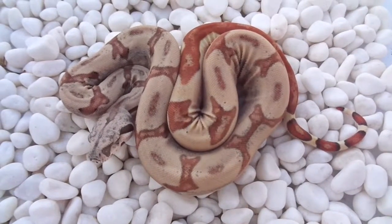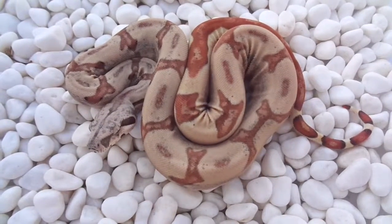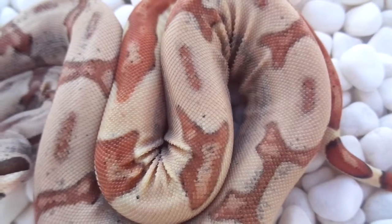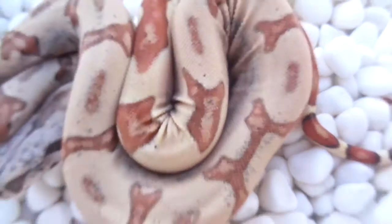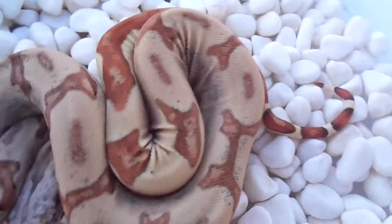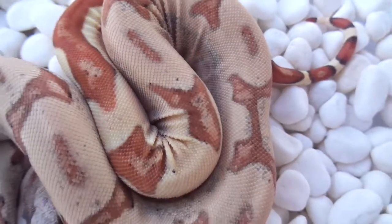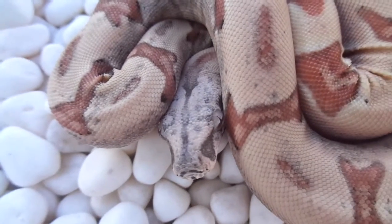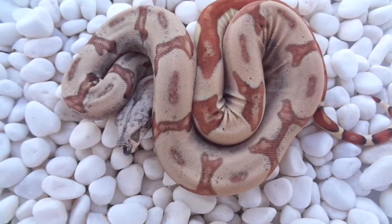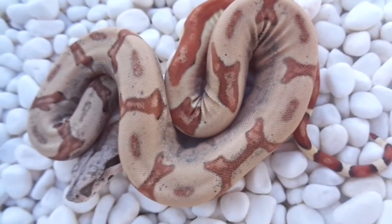Doing a video of this whole back boy — he's a hypo Harley jungle. Really, really starting to color up. This guy is really really unique; he has dots, more like stripes, in between each of his saddles. A really unique look to him.